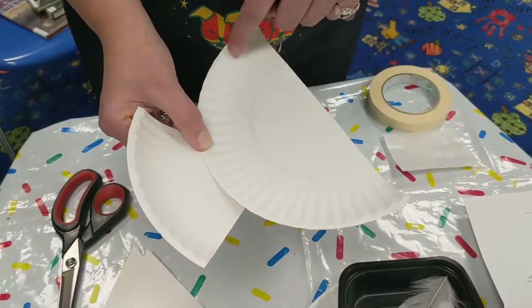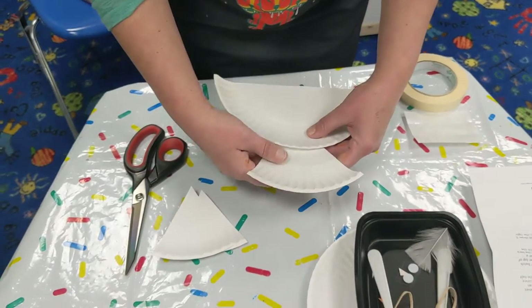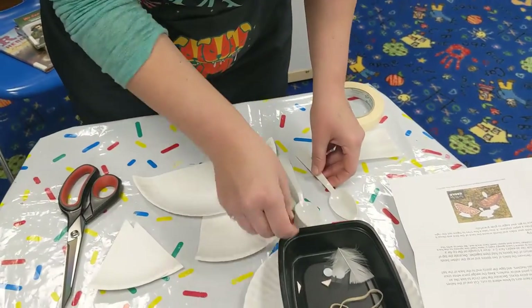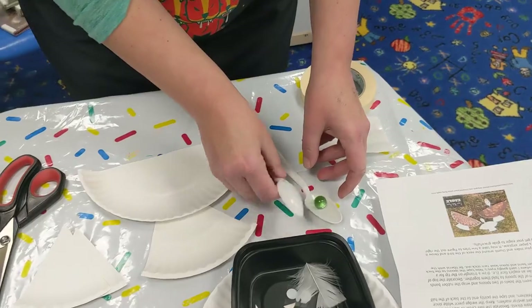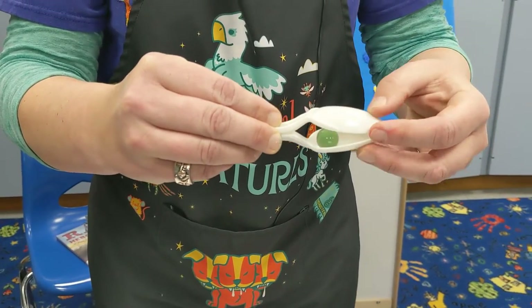This is the part that you'll want to paint or take a marker to it, however you want to do it. And then you've got your little spoons — these will be part of it. You'll have a marble; put that in there. And then it gets a little tricky because you've got to keep that marble in there.